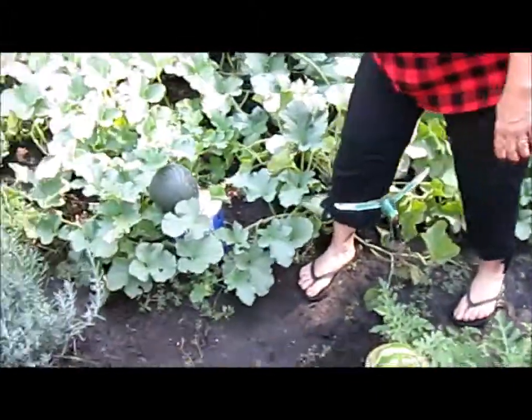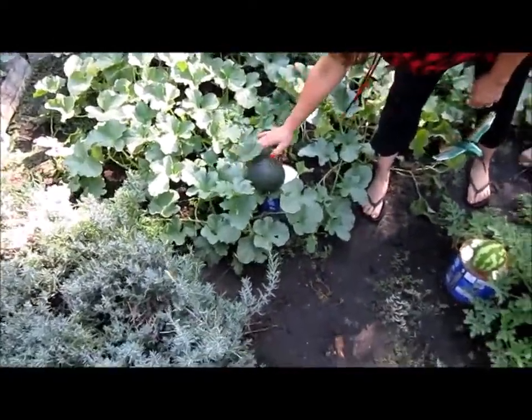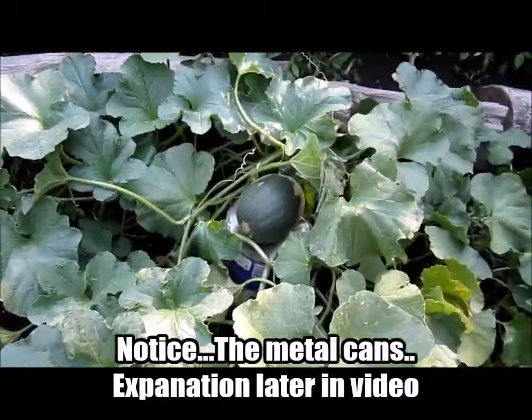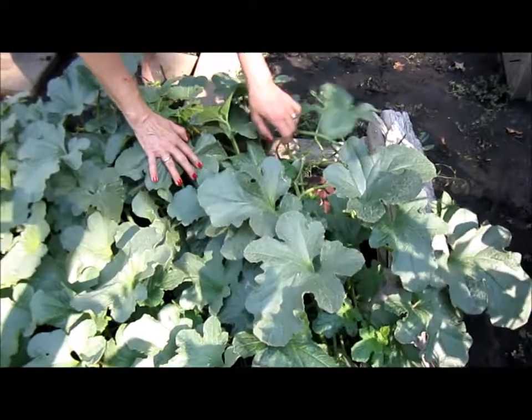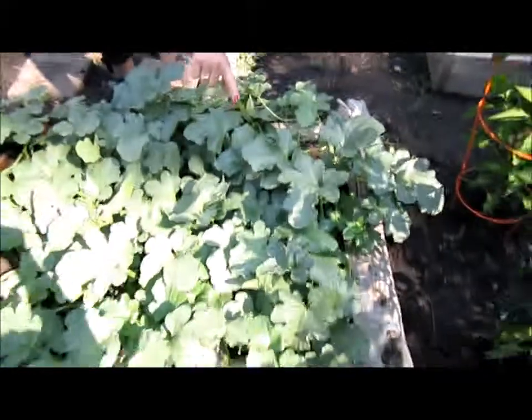Over here is an Israelite melon which is also different. There it is right there. There's one and here's one as well and we have a ton of little starts in there too. I just want to show you these little starts — there's like tons of them in there. There's like four or five right here. They look like that right now.